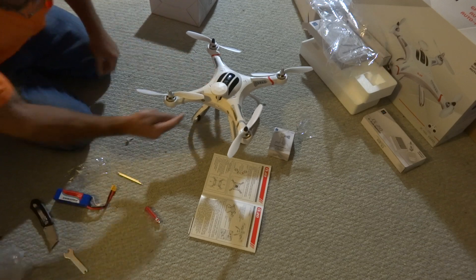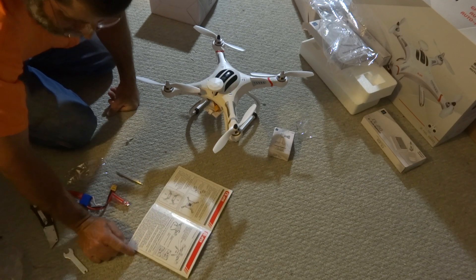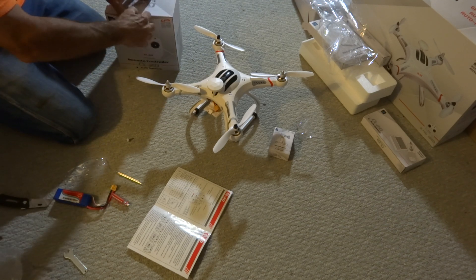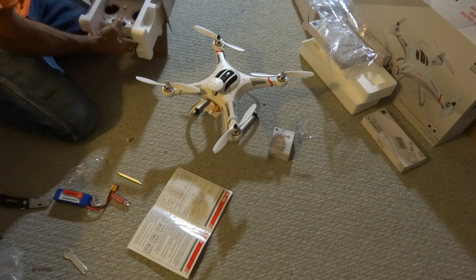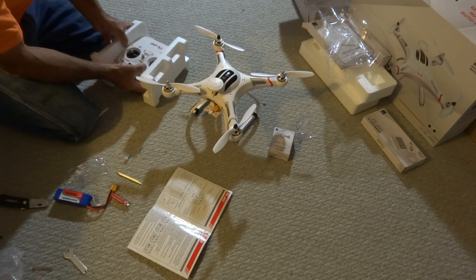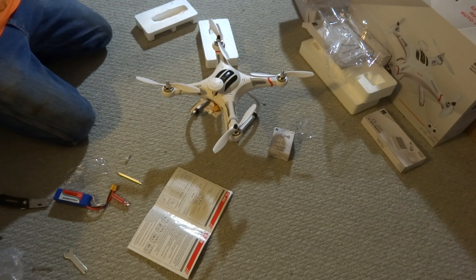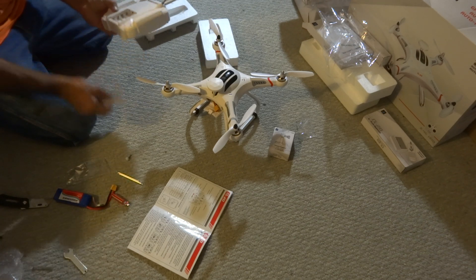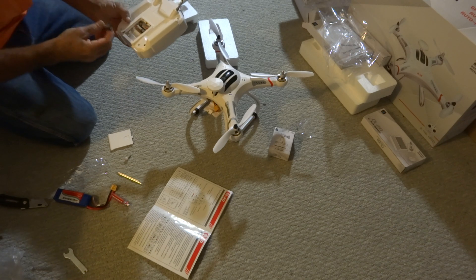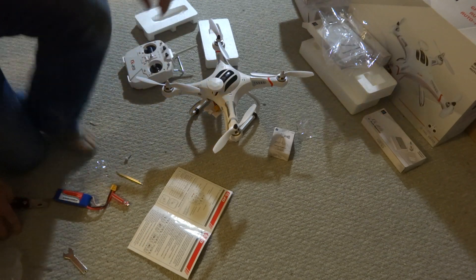Looks like the battery goes in this slot here. LED instruction. Move the transmitter — let's see if I've got batteries for it. I had my knob off of my stick. I happen to have my batteries with me. One, two, three, four. Now let's make sure we're good.